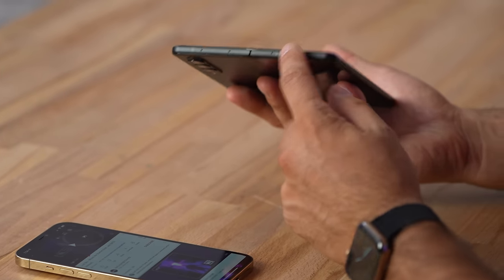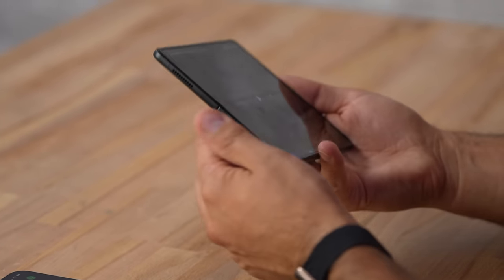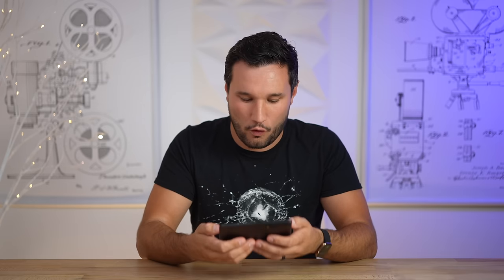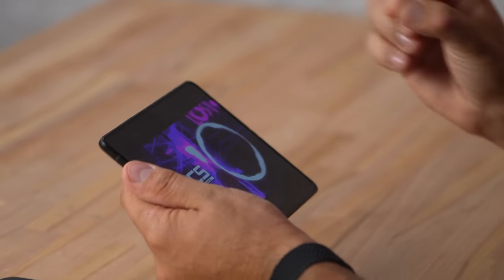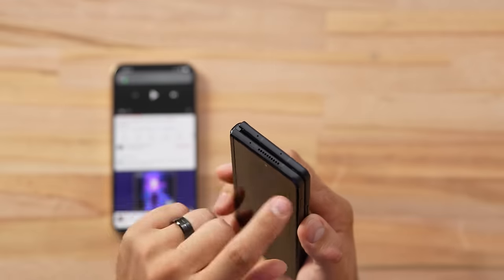I was pleasantly surprised with the Galaxy Fold's speakers. I wasn't expecting much because the speakers are only on one side, and when you're holding it you can actually block them with your hands. But if you hold it with your hands opened up, you get a cupping effect where it bounces the sound to your ears and it sounds extremely balanced on both sides. We don't have an earpiece speaker — just one on top and one on bottom — so they're identical, meaning it's not louder or richer on one side. Overall, very impressive.